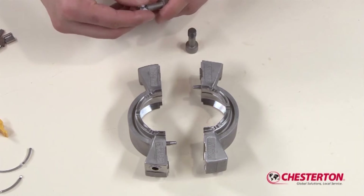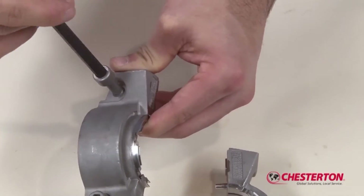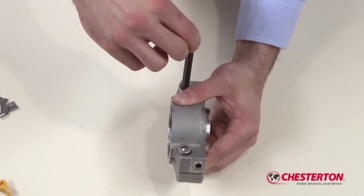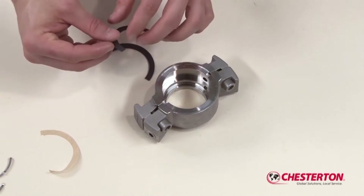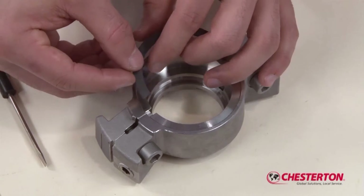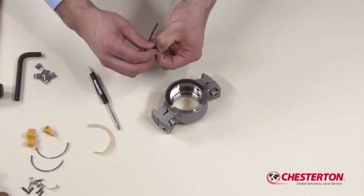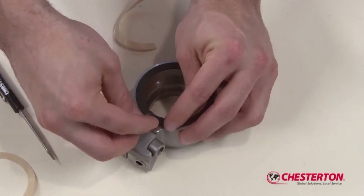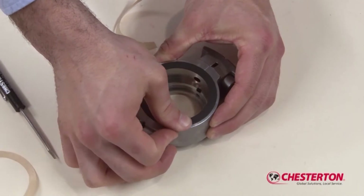Take the two gland halves and install the socket head cap screws. Lubricate the socket head cap screw threads with a suitable lubricant prior to installing. Assemble the two gland halves using the allen wrench provided in the kit and fully tighten. Take the stuffing box gasket halves and peel the protective backing on one of the halves. There is a gasket guideline on the gland assembly. Align the end of the stuffing box gasket to this guide and press the gasket half into the recess. Peel the protective backing off the other gasket half and seat it into the gland recess. Ensure that it fully butts up with both ends of the previously installed gasket half to ensure a proper gasket seal to the stuffing box after seal installation.